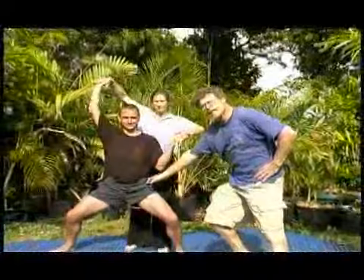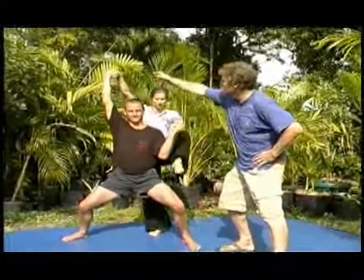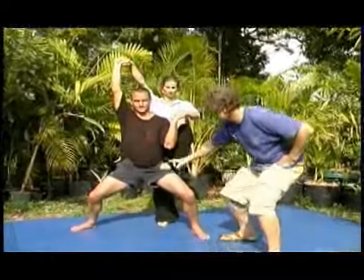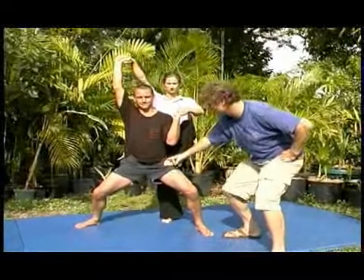Now we're going to show you a medium lift where Albert is actually standing up and Ashford will be on top of him. This is a thigh stand. They grasp hands, and this hand is straight, and she's going to pull on him. And she steps as close to his waist as she possibly can.